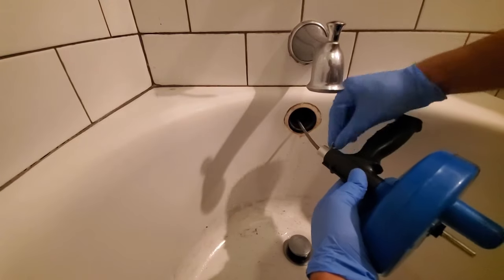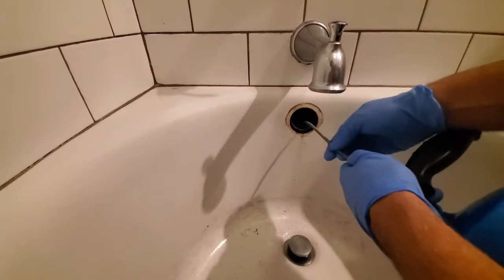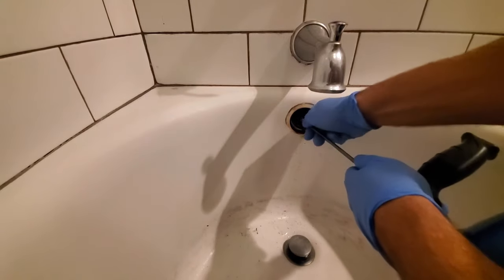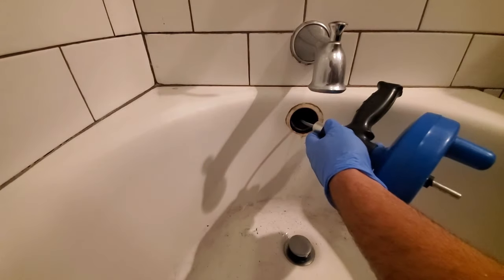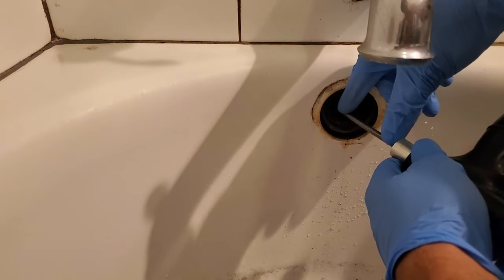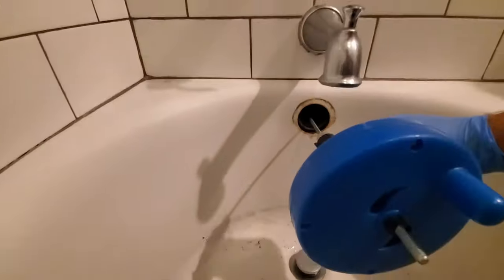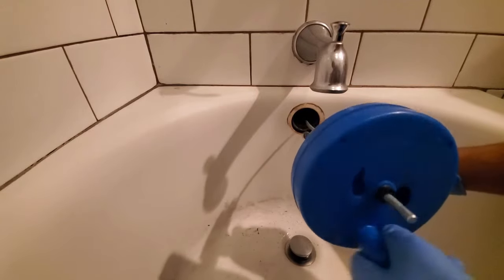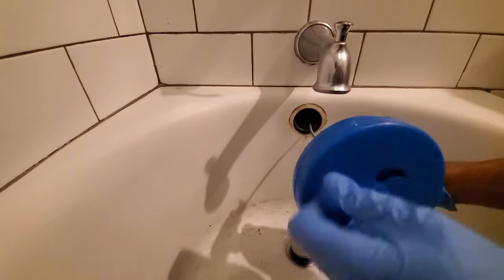Once we're in, I'm going to loosen up the little locking device. You've got 25 feet of cable in here, by the way. I'm going to start feeding that in a little bit at a time until you feel it stop — that's usually where a clog is. I can feel it hit something there, so I'm going to bring it in just a little bit more, about four inches, then lock it and start rotating. The idea is that the coil will push through all the hair or soap grime in there. I usually do this for about 30 seconds to a minute. If you feel it push all the way through, you know you're good.